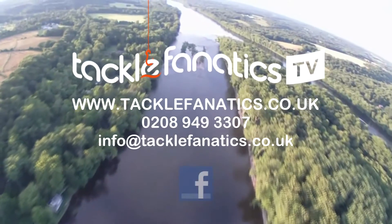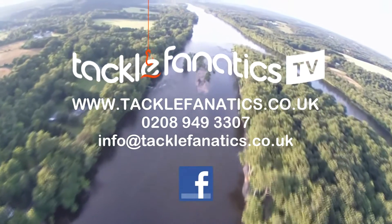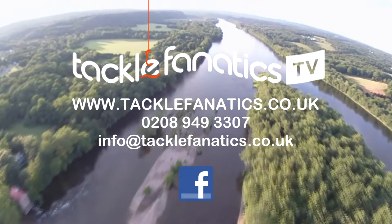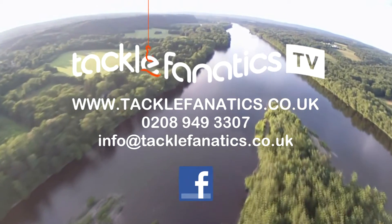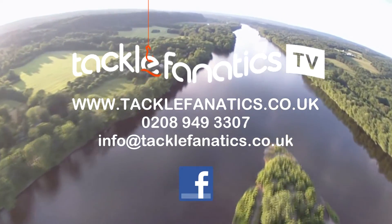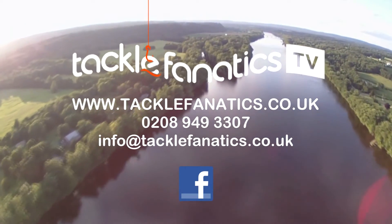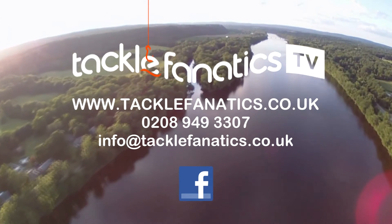Many thanks for tuning in to this episode of Tackle Fanatics TV. Tackle Fanatics stock a huge range of Cotswold luggage at the best prices around. We also offer finance to make your tackle purchase more affordable. To view our full selection of luggage from all the leading manufacturers, log on to www.tacklefanatic.co.uk. Tight lines from everybody at TFTV.